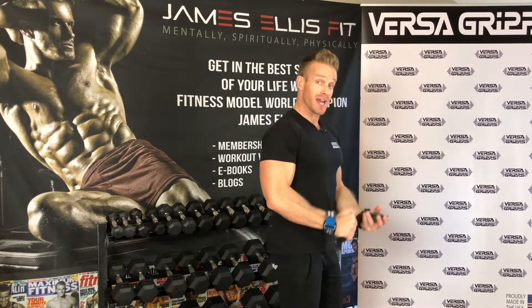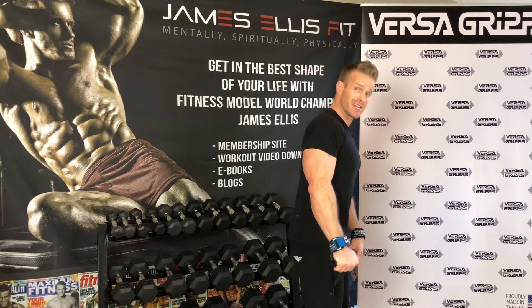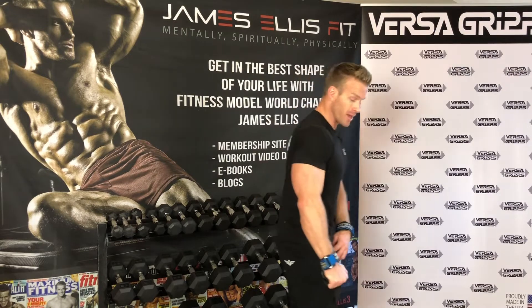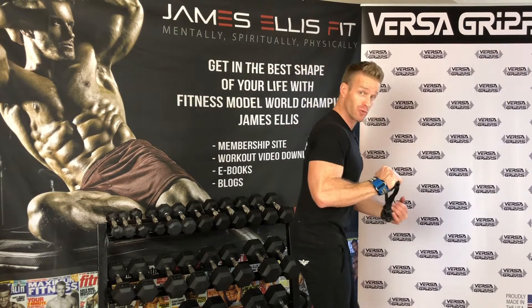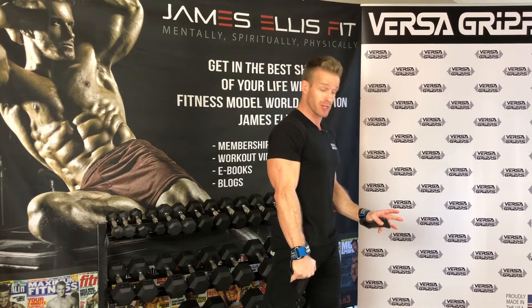You'll see I walk through the whole thing — I put the Versagrips on, and then I take a stagger step. You're going to have to refer to the video to see that stagger step. I actually have my right leg forward when I'm curling with the right arm. You can do what is comfortable for you — if you'd rather have that right leg back, that's fine. It's a preference thing, whatever feels most comfortable for you.